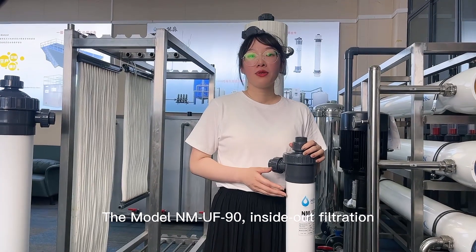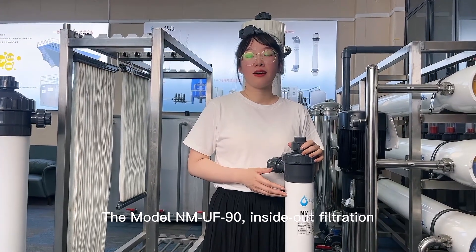This model number is NMUF90, with inside-out filtration.